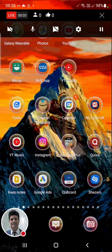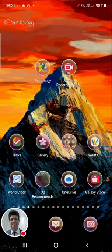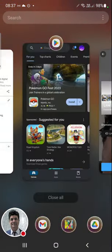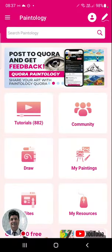Hello everyone, and welcome back to another session with Viduce on the Paintology drawing app available from the Google Play Store. Let's have a look back at some of the drawings from the live session which I started a couple of weeks ago. I've been seeing a lot of interest from users who like some of the drawings that I do in the live sessions.